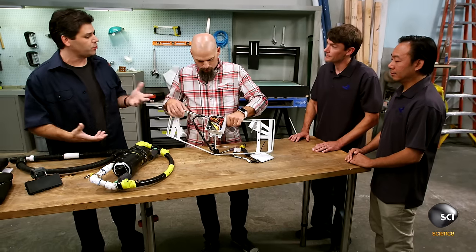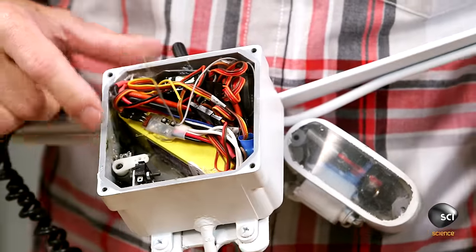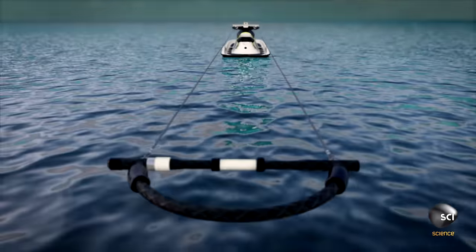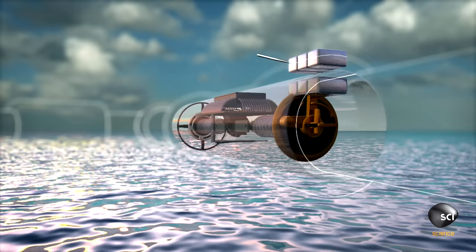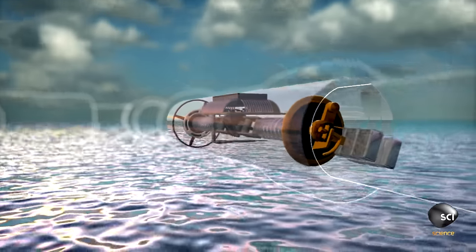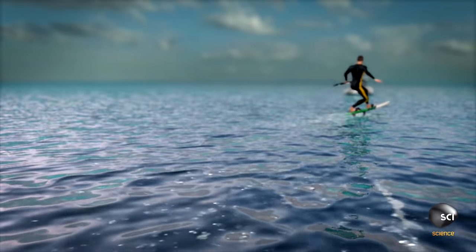This is basically your standard 2.4 gigahertz RC radio system you'd find in planes or RC cars. This is actually the throttle — it's like a motorcycle. What makes the RC ski so unique is its watertight transmitter located in the handlebar. The makers engineered a one-of-a-kind system using a row of magnets on either side of aluminum tubing housed in the throttle. When the throttle is turned, the magnets follow each other, sending a signal which communicates to the rest of the system whether to start, stop, or accelerate the jet ski remotely, ensuring a leak-proof device.